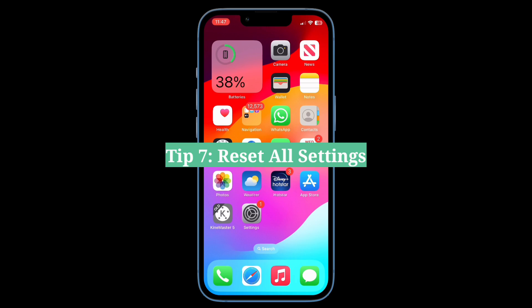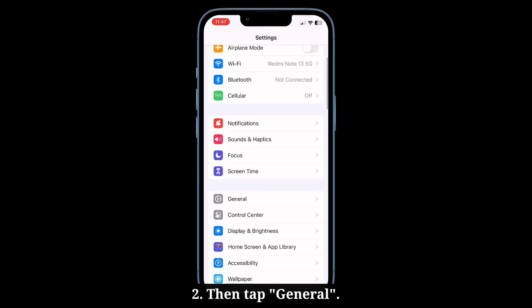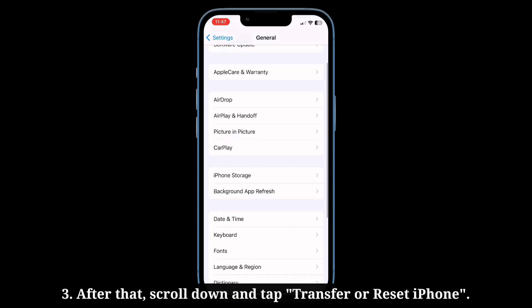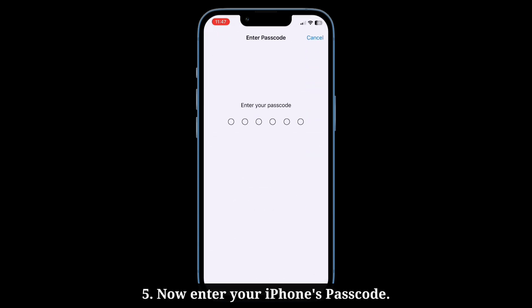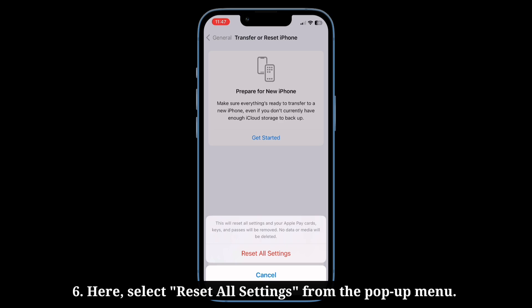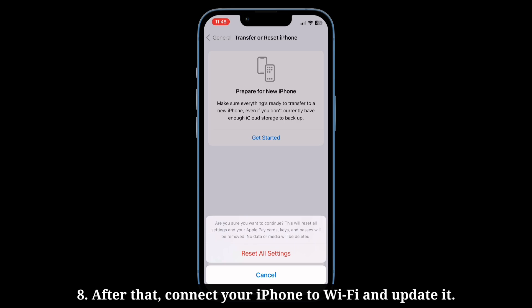Seventh tip is reset all settings. First, navigate to the Settings app, then tap General. After that, scroll down and tap Transfer or Reset iPhone. Then tap Reset and select Reset Network Settings. Now enter your iPhone's passcode. Here you have to select Reset All Settings from the pop-up menu. Again, select Reset All Settings to confirm, and then wait until your iPhone restarts. After that, connect your iPhone to Wi-Fi and update it.